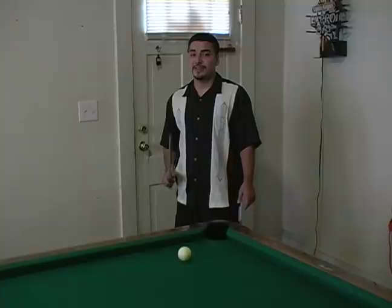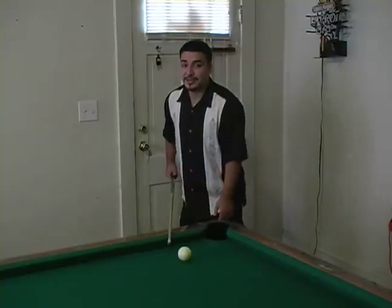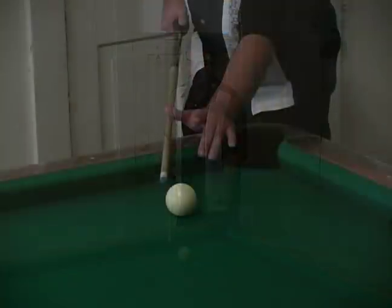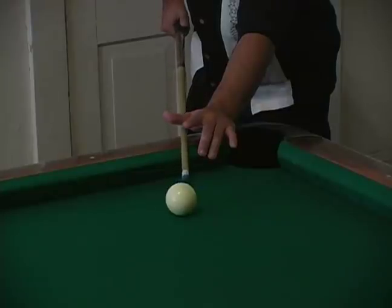Hi, this is Mike Lopez with Expert Village and now I'm going to show you the more complicated but easier bridge to do on a rail. It's actually the closed bridge on the rail and what you're going to do is get down in your stance, put your hand on the rail, and sneak the cue underneath your index finger.